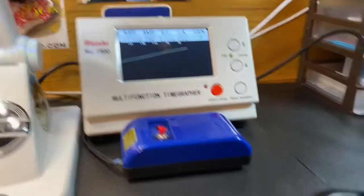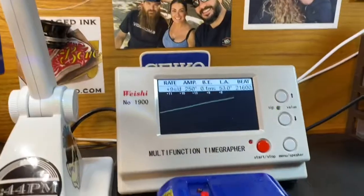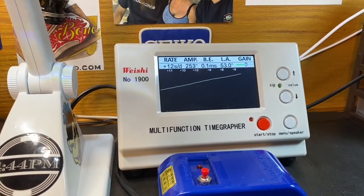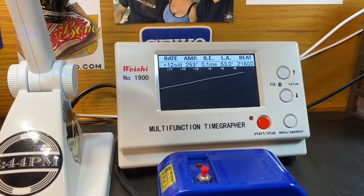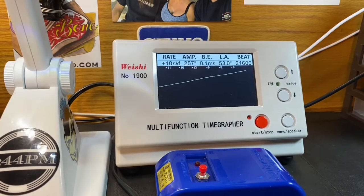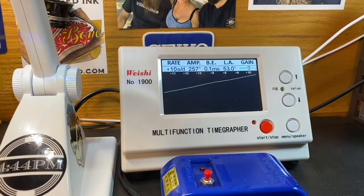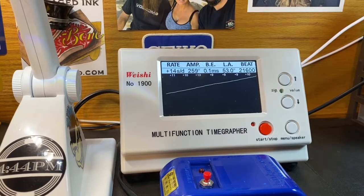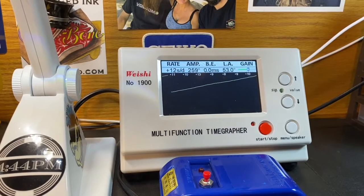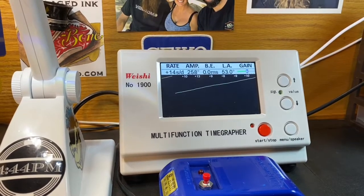I regulated it too — got it on the regulator, testing in different positions. These are US-made, spec is plus or minus 20 to 40 seconds per day. I always try to keep them around plus 10 seconds per day, lower if I can get it lower. This one is going to be between 10 and 15 seconds plus per day, but I got all the beat error out of it, so it's good to go.